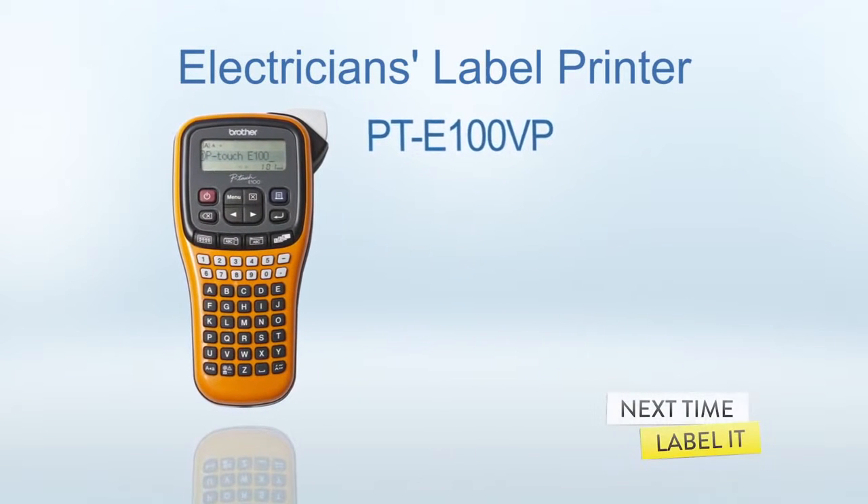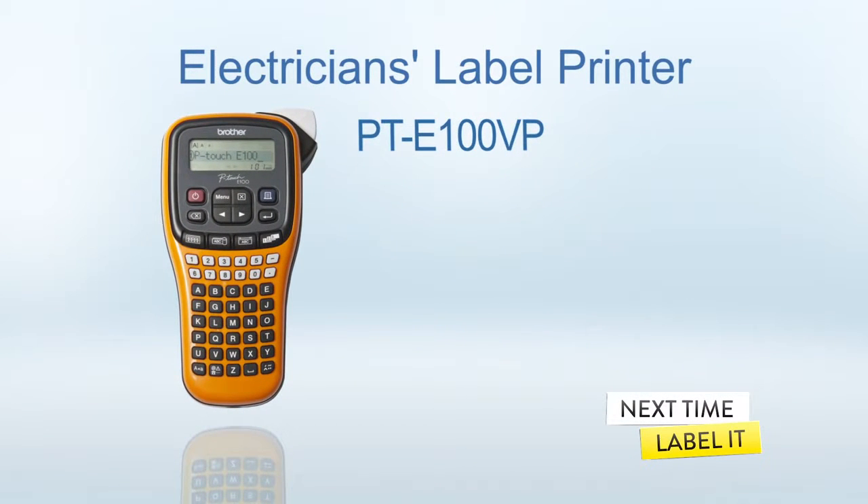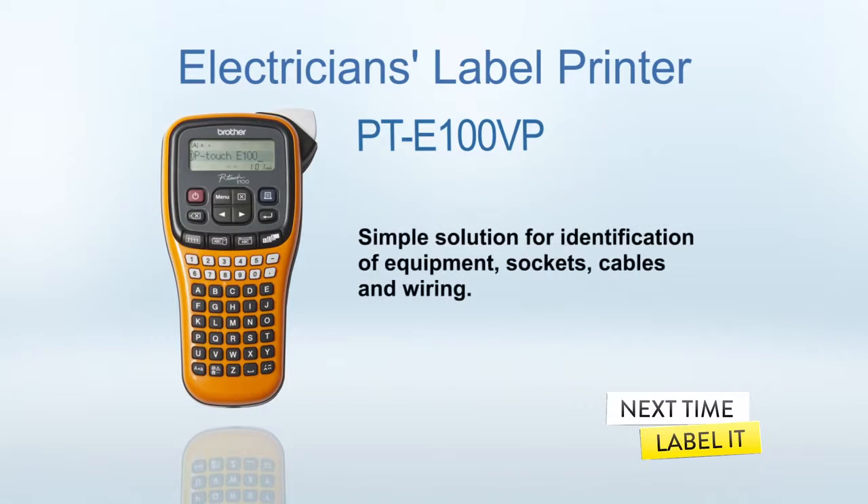The PTE100VP Electrician's Label Printer from Brother prints durable, easy-to-read labels up to 12mm, offering a lightweight, simple solution for identification of equipment, sockets, cables and wiring.